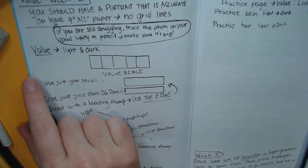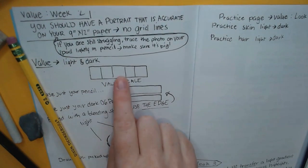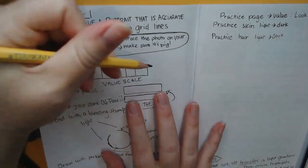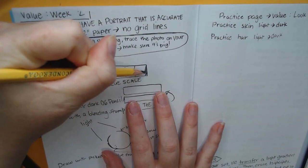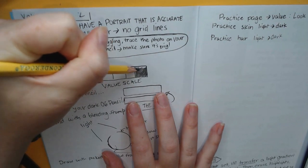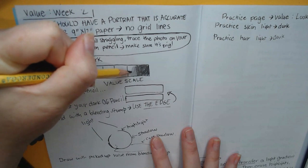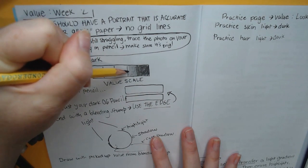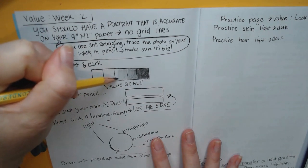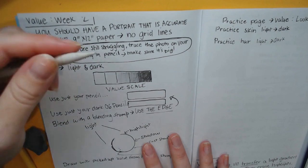Let's go ahead and start with value. First we're going to use our regular pencil to do a value scale. A value scale goes from dark to light or light to dark — either way. Push as hard as you possibly can with your regular pencil without breaking it. Now push less hard, filling the whole space without pressing super hard. The next one, go even lighter and softer. The next one, barely even making a mark.